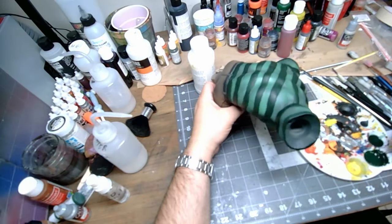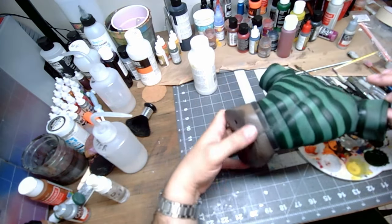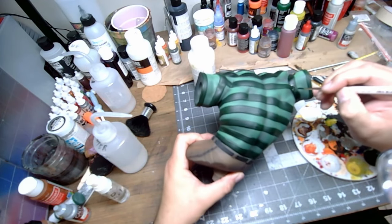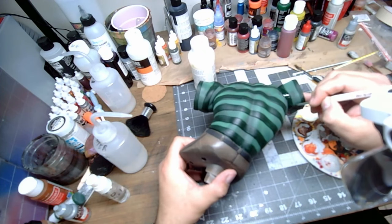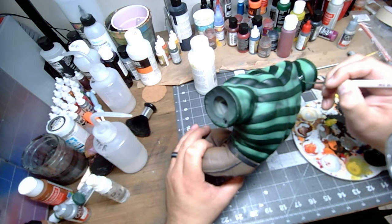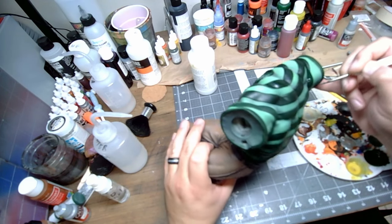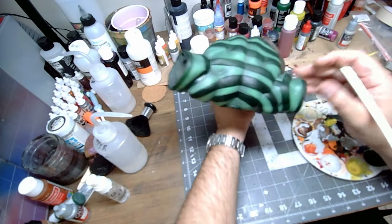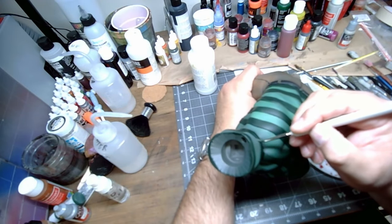Even though I was putting on a darker color, it took about three coats to get everything as even as I wanted it and to get it fully covered up. I thought about using liquid mask or tape to mask off the areas before painting, but decided I'd just do it by hand. Besides, the hobby is painting — this is what I do to relax, chill, put on some music and rock on.